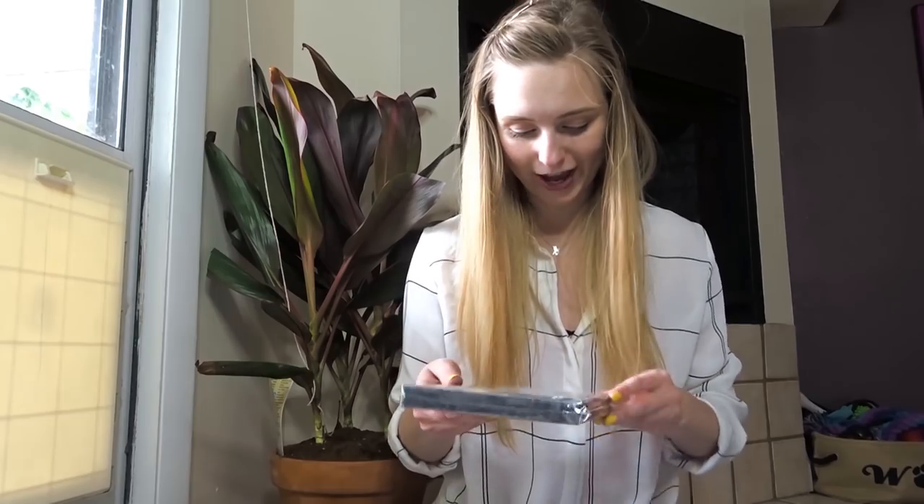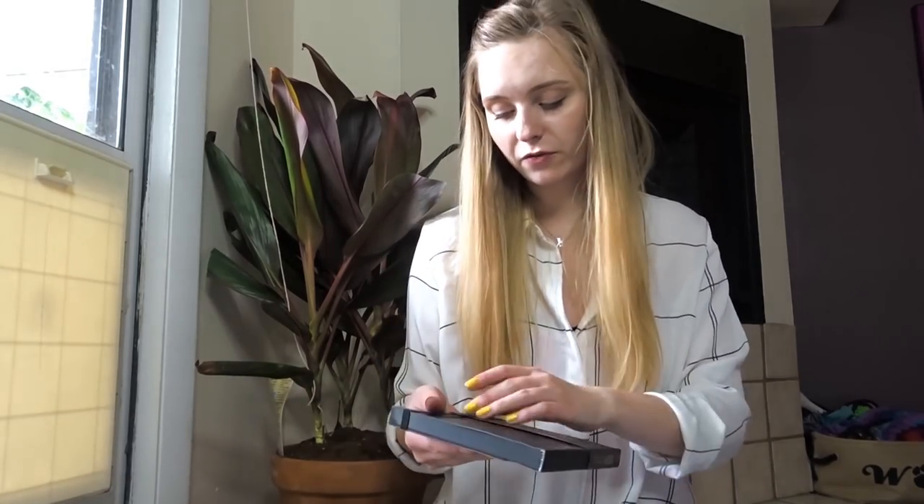That makes me super excited about the last thing in here — it's a Pentalic Traveler's black paper pocket sketchbook, or pocket journal. This looks so cool. I need to open this right now. I don't have any black paper sketchbook, so this is really exciting. I really like the Pentalic journals. I've used them before.